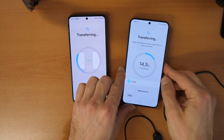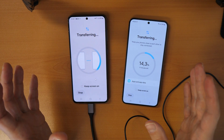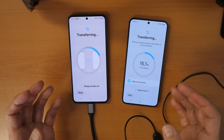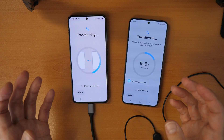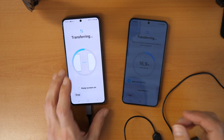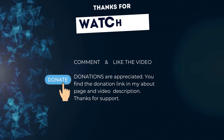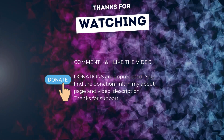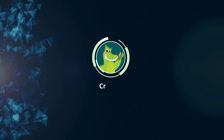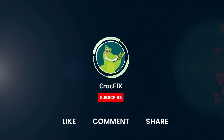Let me know in the comments how it worked for you, if everything was clear, or if you have any questions. If you want to donate, the donation link is in my channel — click on 'more' under the video or on my About page on YouTube. If the video helped you, you can buy me a coffee. Please also like, comment, share, and subscribe to my channel.